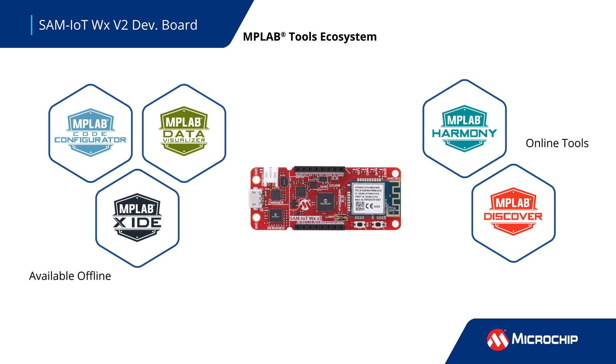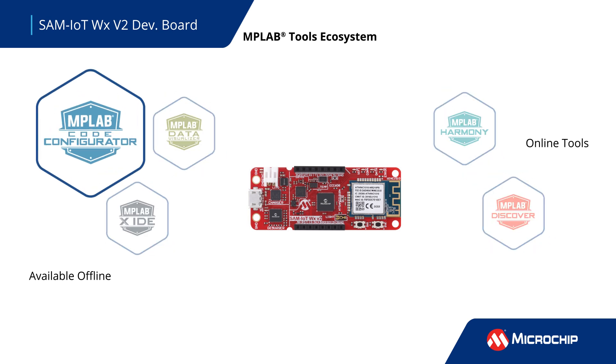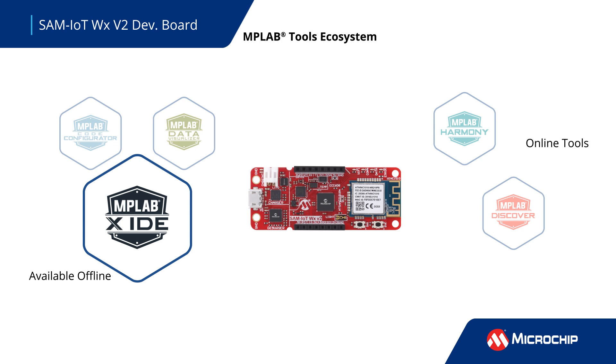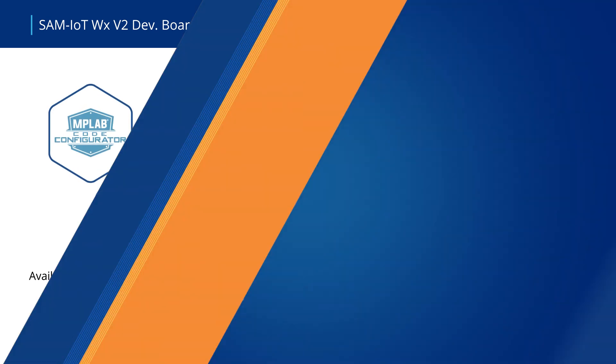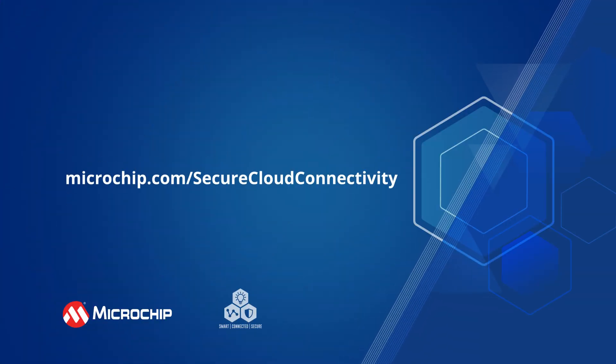The SAM IoT WX V2 Development Board works seamlessly with the SAM IoT WX V2. Development tools and code examples can be found by following the on-screen link.